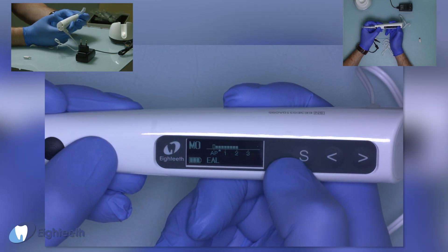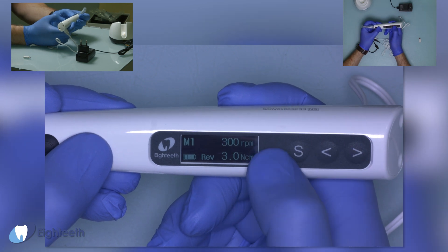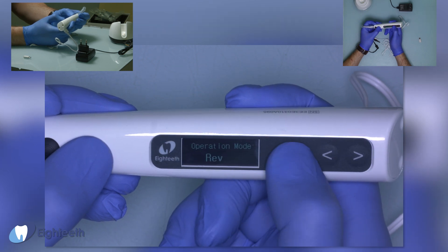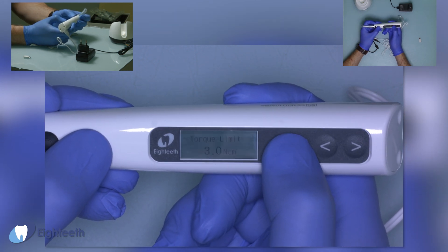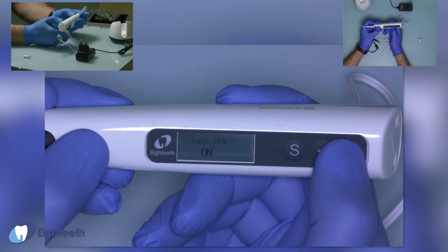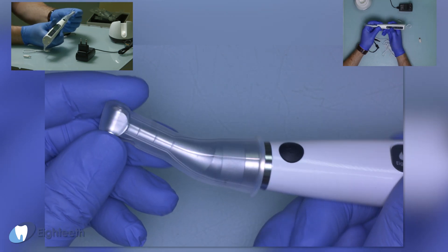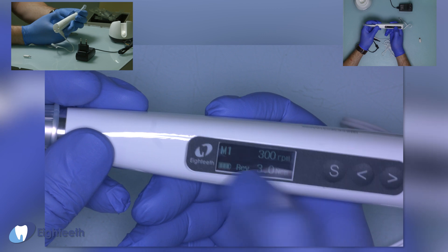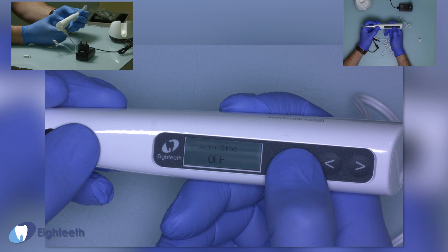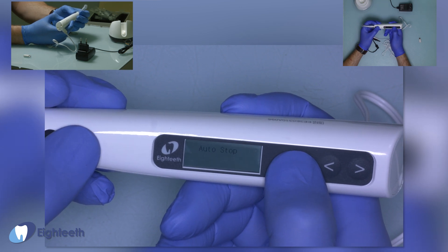Let's go to setup for program memory one. In setup we can change: operation mode, speed, torque limit, and auto start on/off. When auto start is on, the motor starts automatically when you insert your endodontic file into the root canal, and stops automatically when you take it out of the canal.